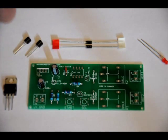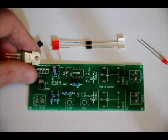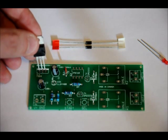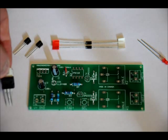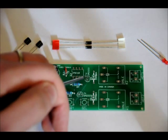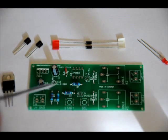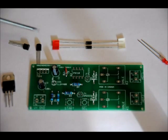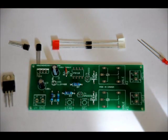Now we are going to do our diodes, transistors, and regulator. The regulator goes in the IC2 slot labeled IC2 7805. The back of the regulator is white or grayish, and the top of the footprint is also grayish. Make sure the black side is facing the front and the grayish-white side is facing the back. The two transistors go into the T1 and T2 slots. There is a curved side and a flat side on the footprint. The transistors also have a flat side with writing and a curved side. Make sure the curved side of the transistor faces the curved side of the footprint and the flat side faces the flat side — if you turn it around, your circuit will not work properly.